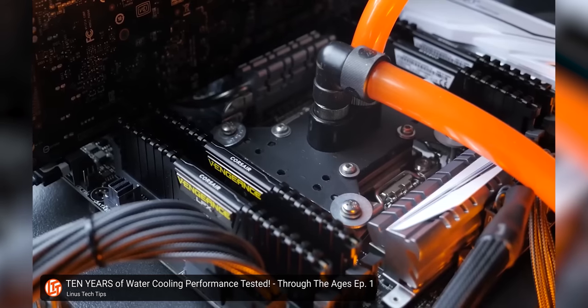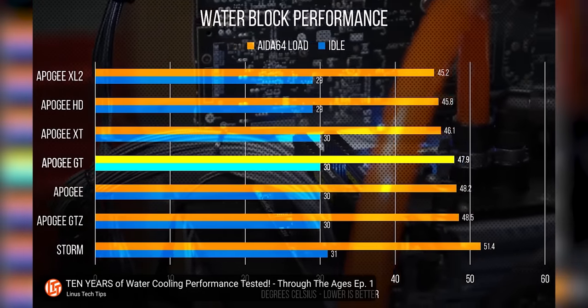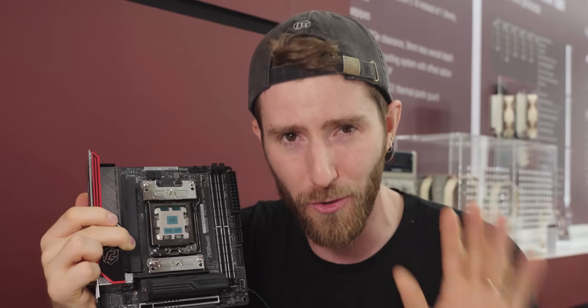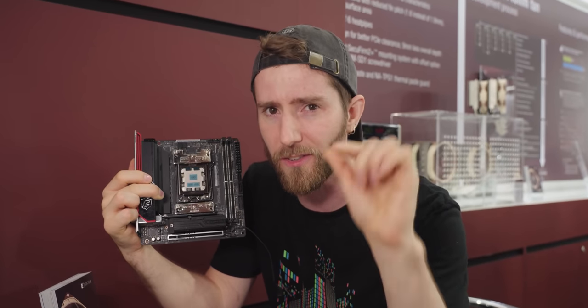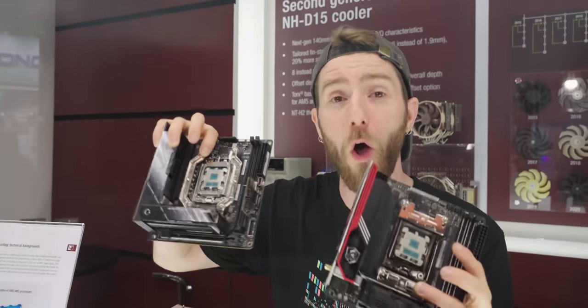These results reinforce what we found in Water Cooling Through the Ages, where performance improvements were less about building a better water block and more about tuning it better for modern processors. So while Ryzen 3000 and 5000 can benefit from this offset mount, it's not to the same degree — pun intended — as Ryzen 7000, because those ones have much thinner IHSs. In typical Noctua fashion, it'll be available affordably for all their desktop-class coolers going back to 2005. But Linus, you might say, up to 3 degrees is not almost 20 degrees — what's the deal with the rest of that?